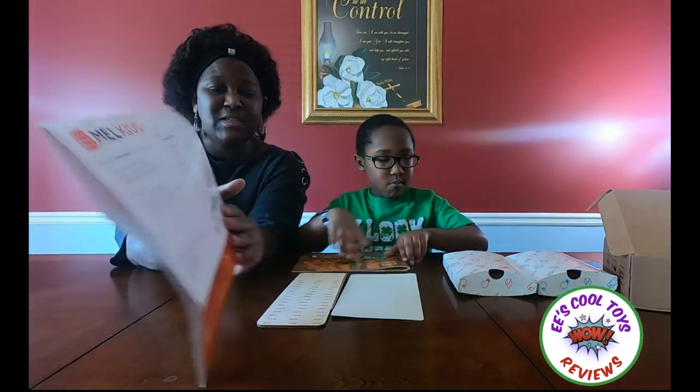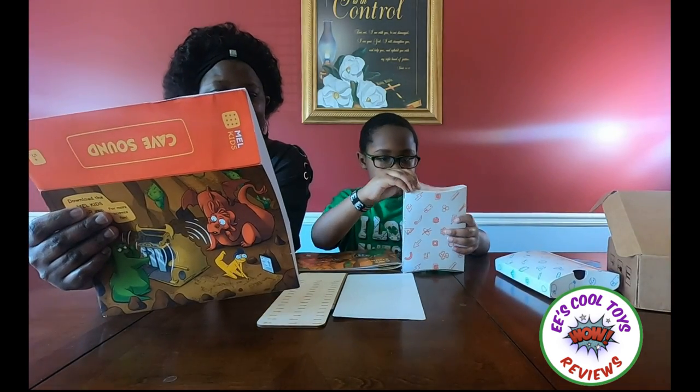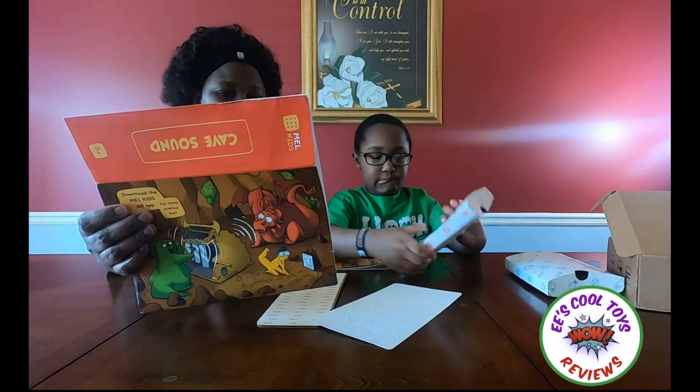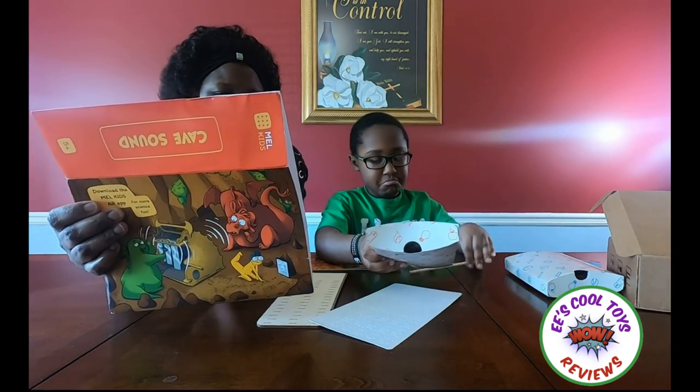After we do all this, the kids that are going to watch this are going to learn how to create a sound. You also learn unexpected uses of sound and the difference between the loud and the quiet, a high pitch and a low pitch.